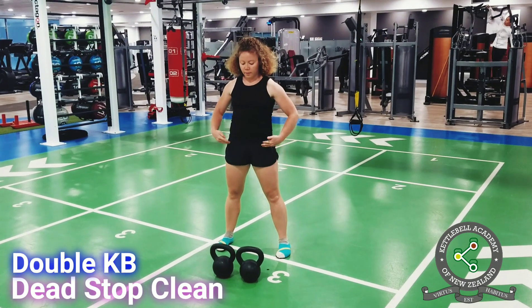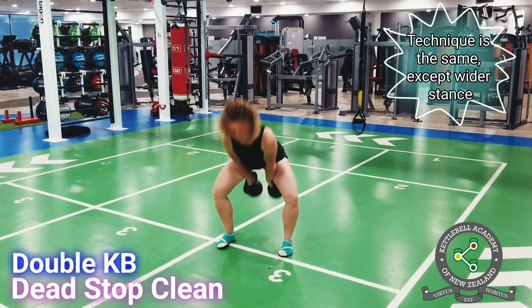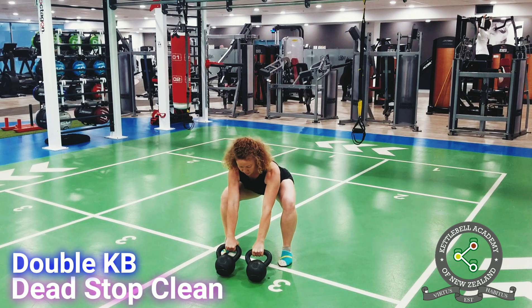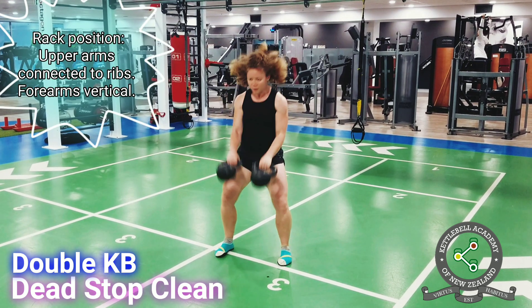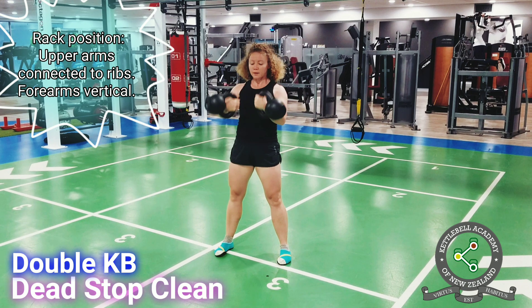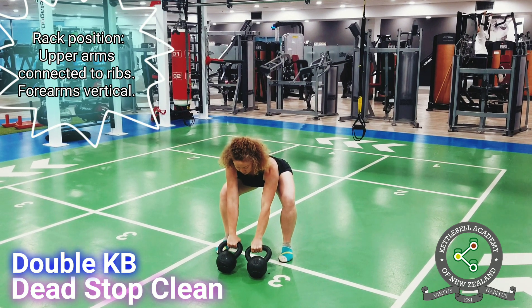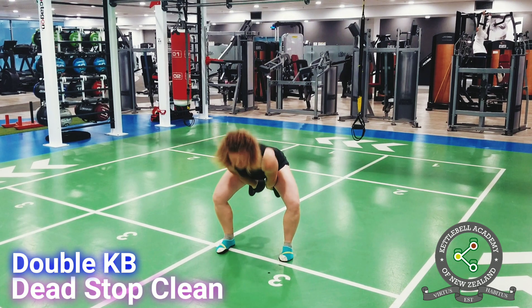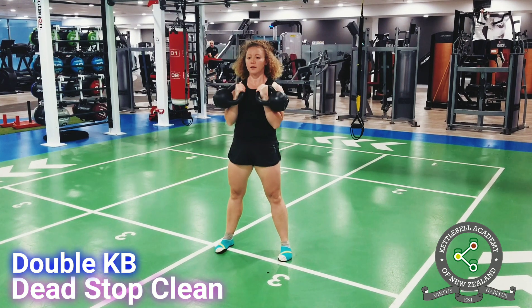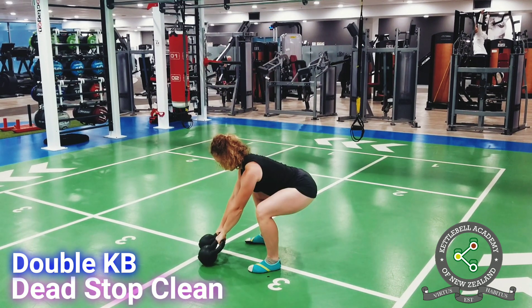Double kettlebell dead stop clean. The technique points are the same as in the one-arm dead stop clean, except your stance is a little wider to accommodate two kettlebells. Be mindful of the double kettlebell rack position: your upper arms should be in contact with the ribs, and your forearms should be vertical or nearly vertical. Avoid chicken-winging your elbows out to the sides, as it puts your shoulders into a weaker internally rotated position and puts unnecessary tension on your neck. Since the loading is happening on both sides in double kettlebell cleans, there is no rotation pressure such as in one-arm cleans, which is why many people find double kettlebell cleans easier to perform than one-arm cleans.